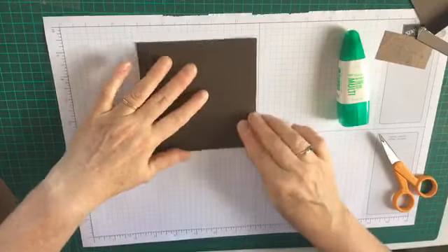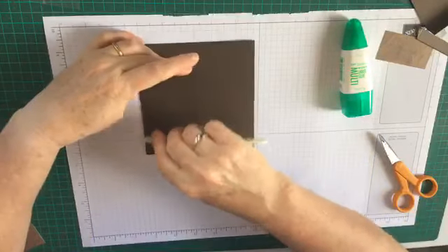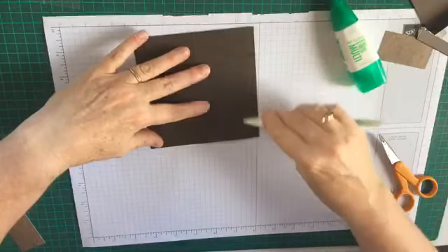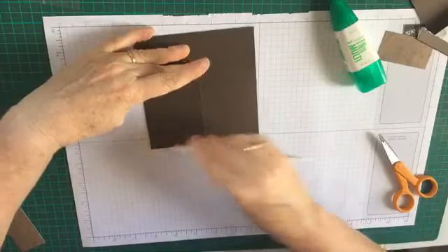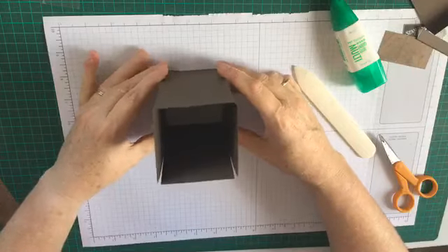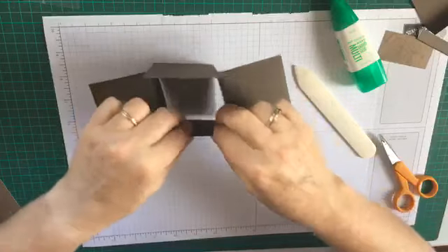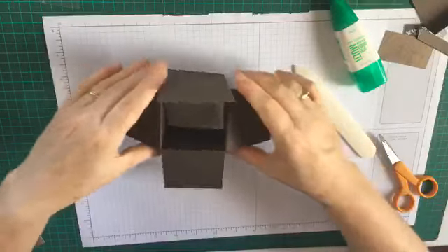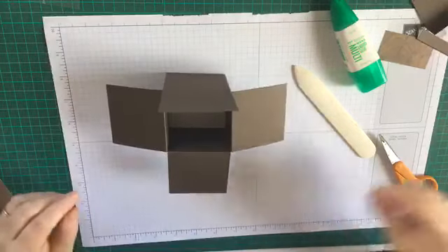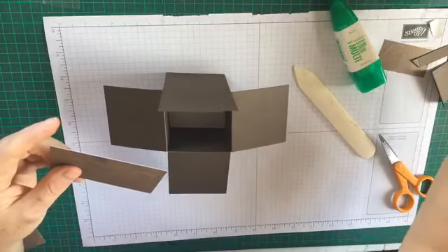Okay, so we've formed that there and what I'm going to do is grab my bone folder and score those edges and score that as well. Turning it the other way - there you have your box. So these sides go down and the front one goes down and there we have the basics of our box.